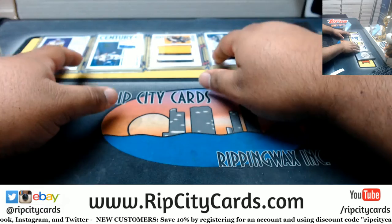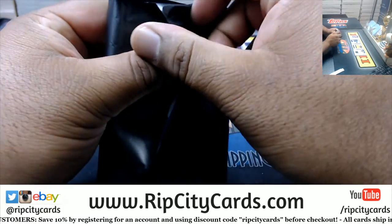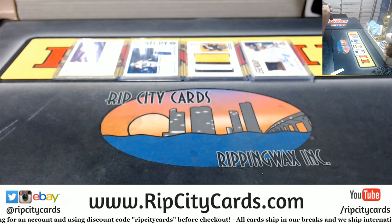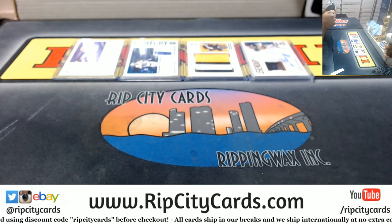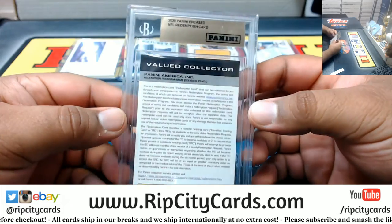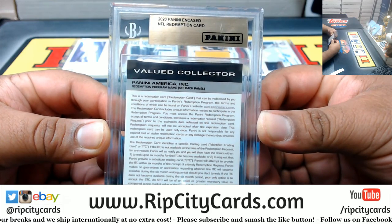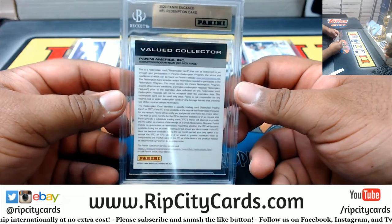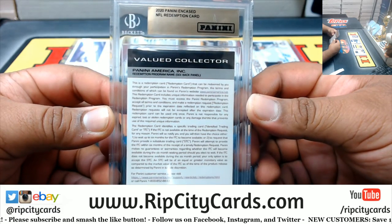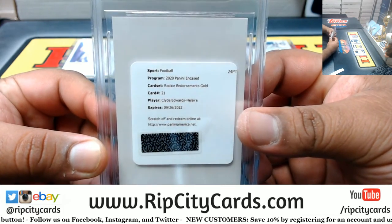All righty, now got to hit something big here. Good luck Austin. I didn't know that they did this, but apparently they do - an encased NFL redemption card. I don't think I've ever seen this before, that's kind of nuts. All right, let's see who it is - drumroll please. It is Clyde Edwards-Helaire.